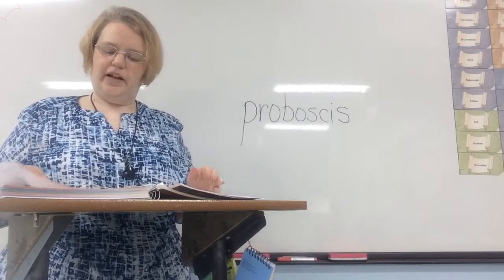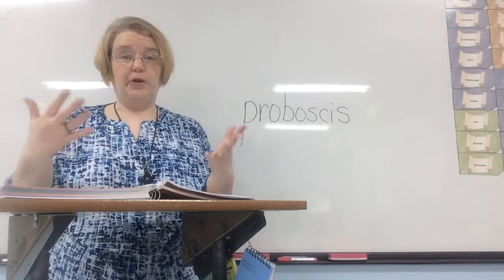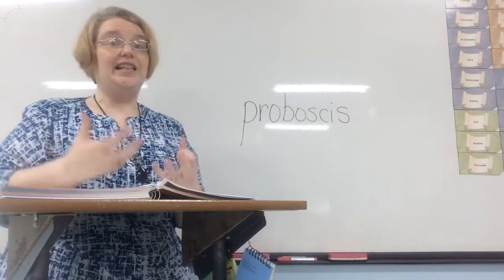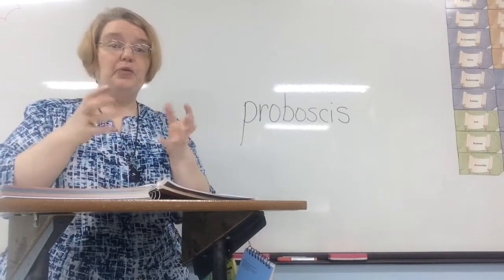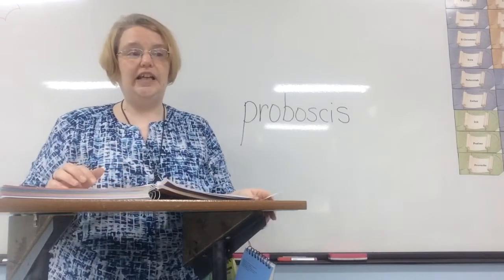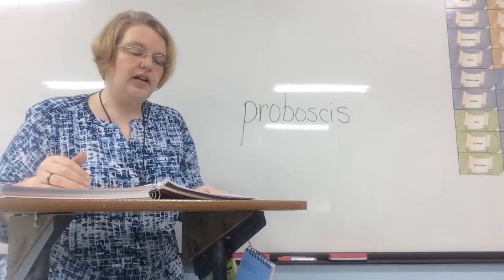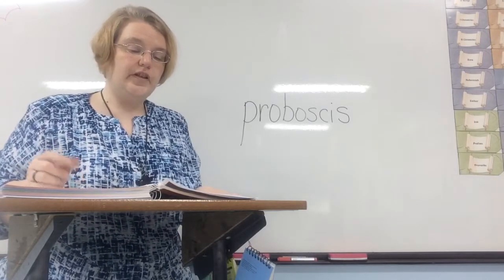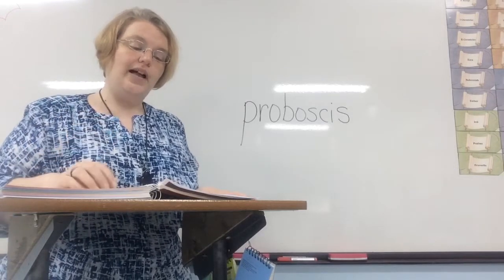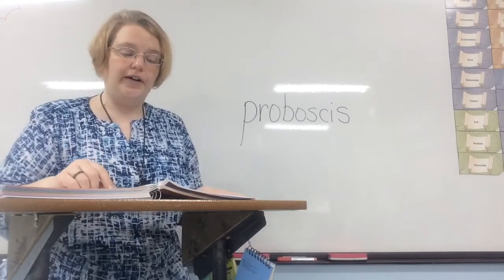We're going to continue on in our lesson on page 34. Just like insects have different ways of protection, they also have different things that they eat, and their mouth parts are different depending on the insect. We're going to learn about the different ways of eating. Different insects eat different foods, so they need different mouth parts. Some insects chew their food while others suck their food. God made each insect with the mouth part it needs.